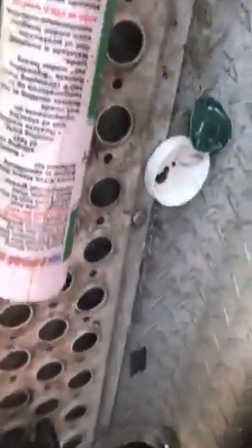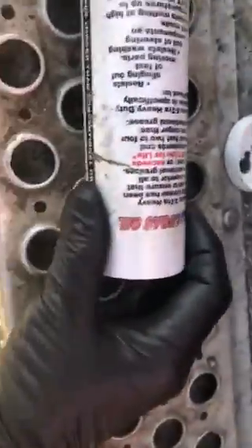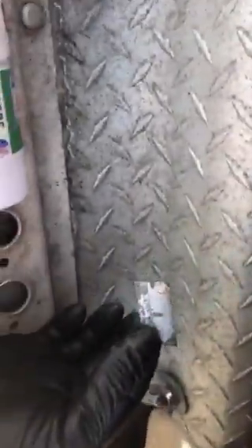Alright, how to put grease on a fifth wheel. Get you a tube of grease. Get you a pair of disposable gloves. Take each end off the tube, get a razor blade, and cut right down the center.